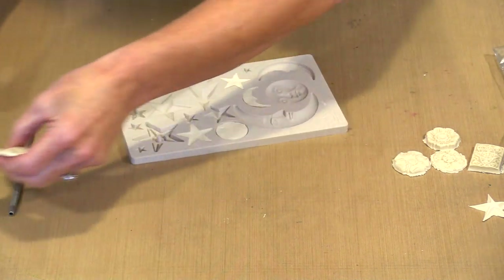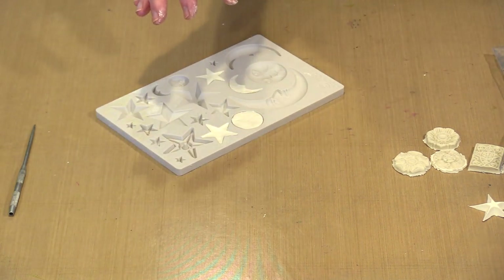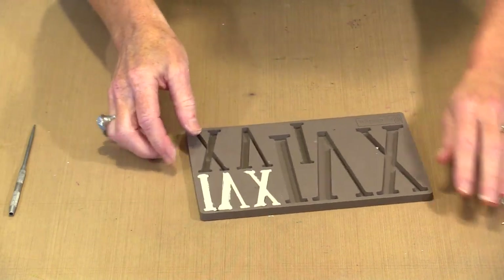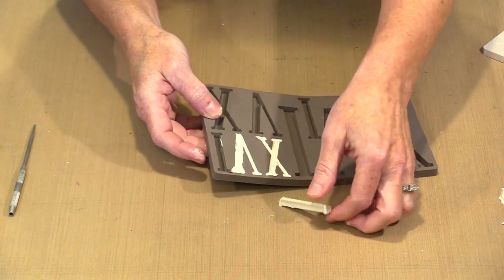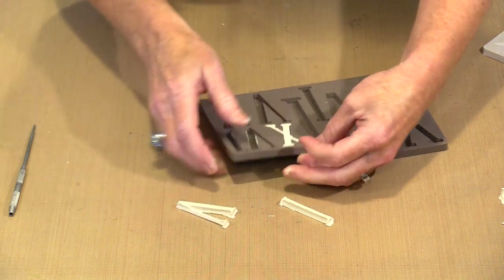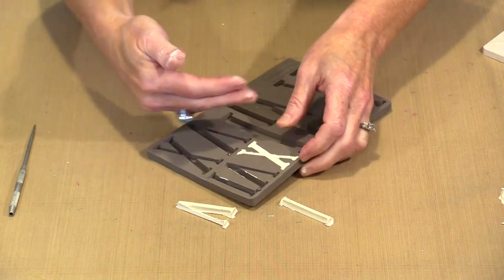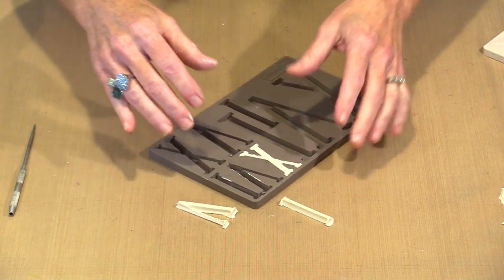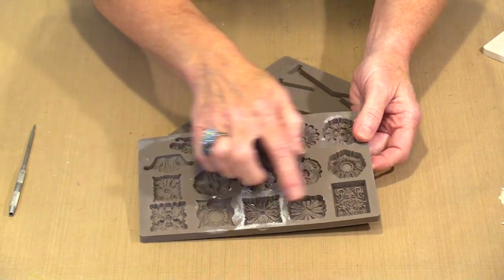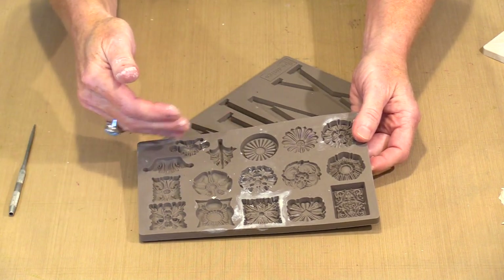So what happens when you take something out of the mold incorrectly? I have a mold with Roman numerals. I started to pop these out and everything was fine — out comes the I, out comes the V — and then I did this. Yeah, not so much. You kind of have to think about the shape when you are removing it from the mold. Something like any of these that are just a little block shape, you're not going to have any difficulty unmolding at all.